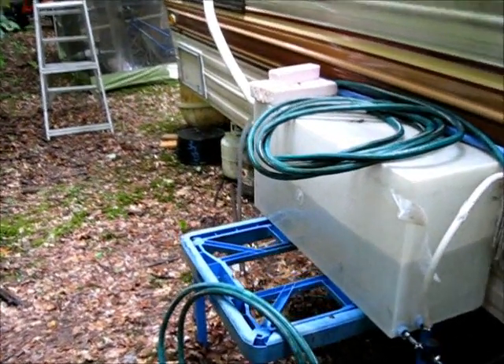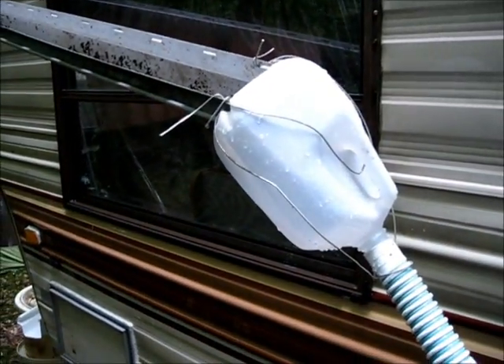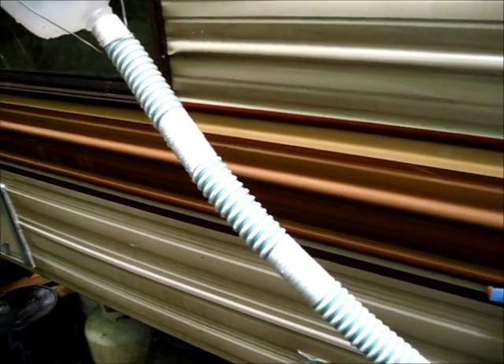This is my quickly rigged up water collection system — rainwater collection. It was quickly rigged up; I used everything available. We had a big rain storm coming the other day and I wanted to collect some water.